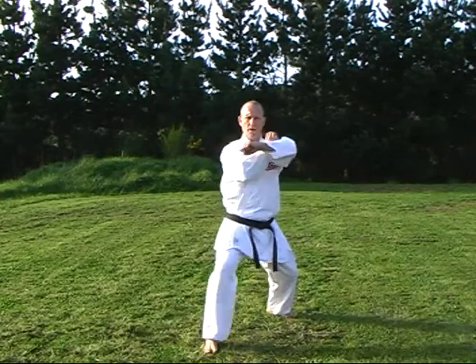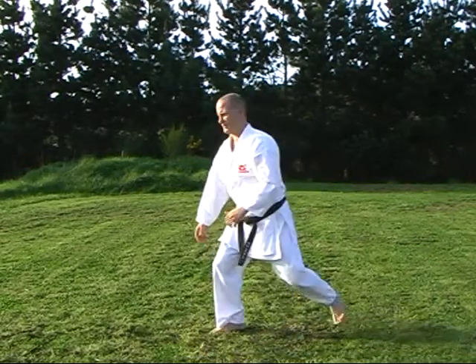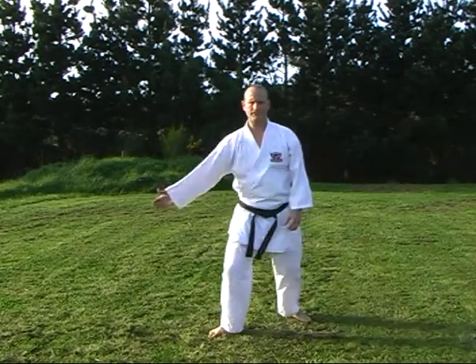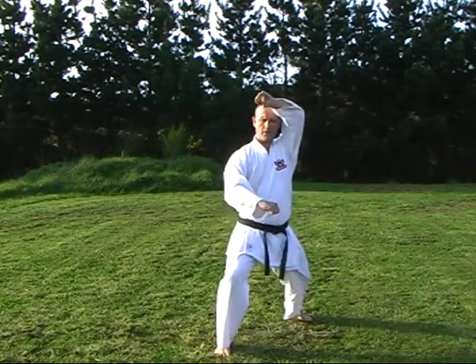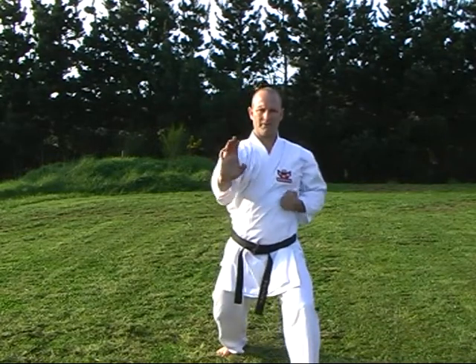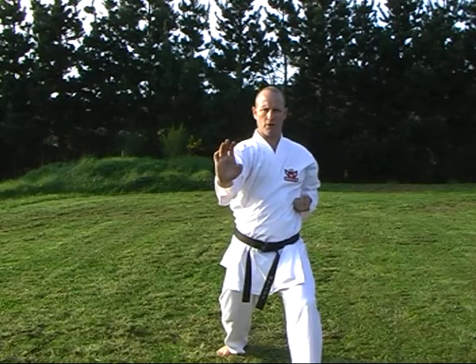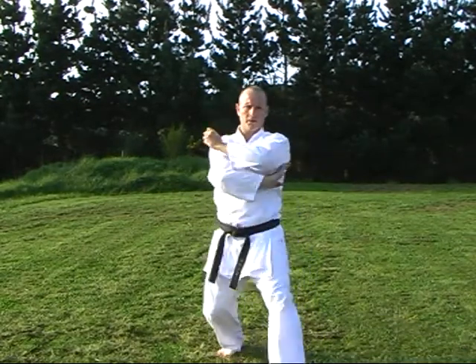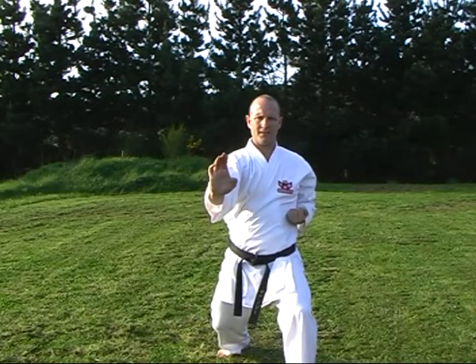As we do, we step through into Fudo Dachi, similar to Zenkutsu Dachi but with the knee pushed back. From here, through. We step through staying at Fudo Dachi, hand comes under the arm, we come out in front, again pushing away, blocking across the body, and just going with the timing. Coming through we set, we step through, just the stance sets, the hand sets as well.